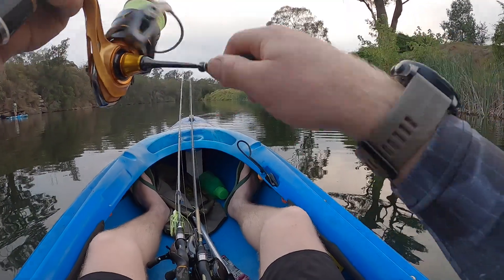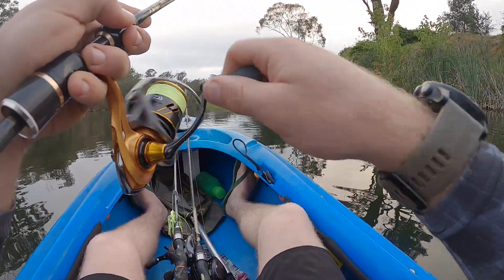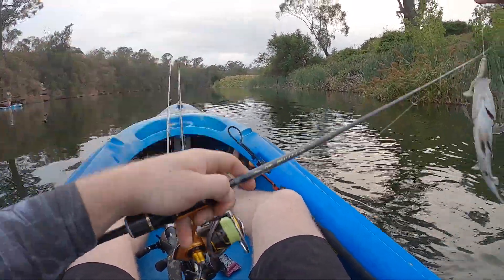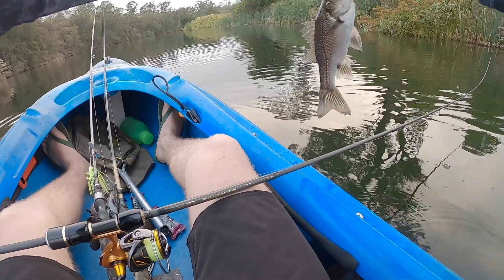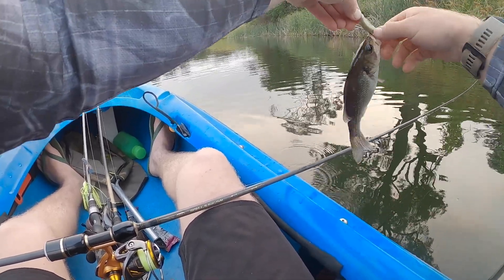Got him, another little one. Small tucker again — he's just taking that little weedless plastic top water.